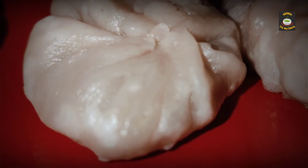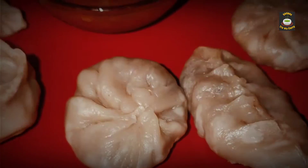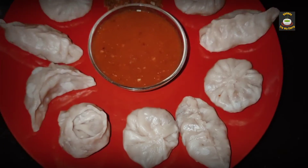Hello everyone, welcome to Shilpa's Try My Curry. Let's see how to make tasty and spicy veg momos.